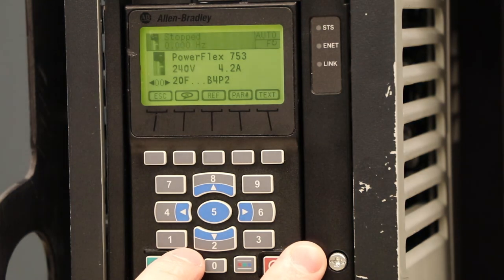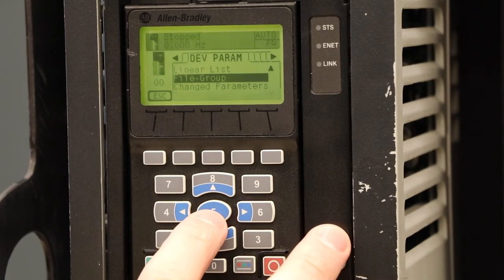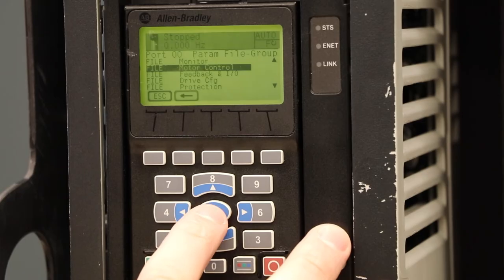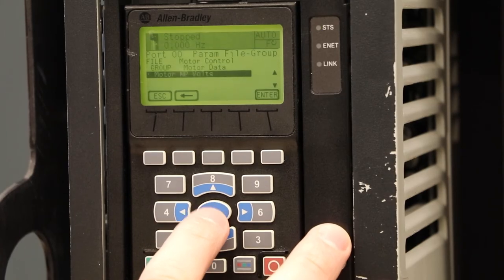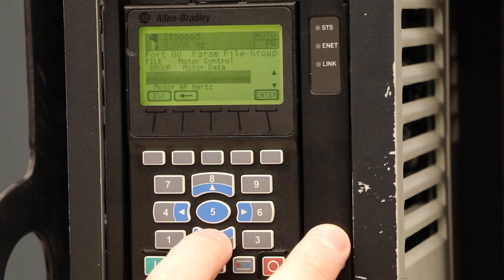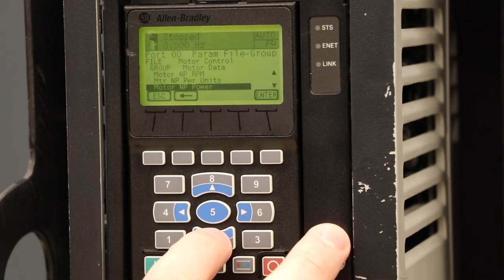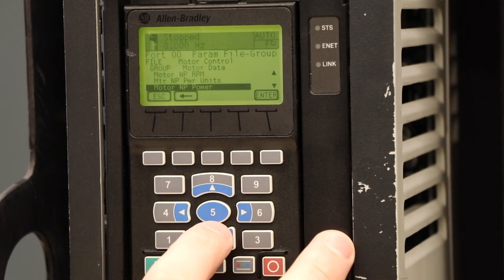We definitely can't forget the most important parameters we're going to have to utilize — that is going to be our motor data parameters. We need to make sure that the drive is expecting the correct motor type. It's going to be our second file, motor control. From motor control, our first group is motor data. Inside of motor data, we have our motor nameplate volts, amps, hertz, nameplate RPM, our power units, and our power value. We will need to set all of these parameters before we test any application, so that our drive is running the correct size motor. Once you have those all entered in, then we can look at doing tests on our application.